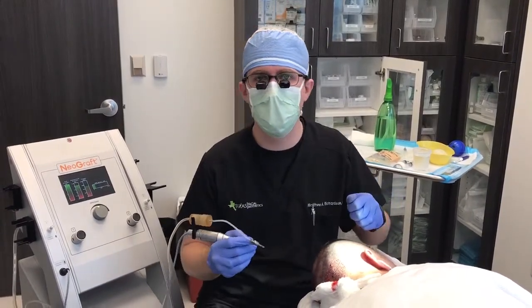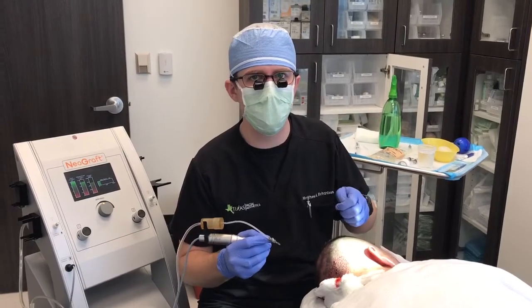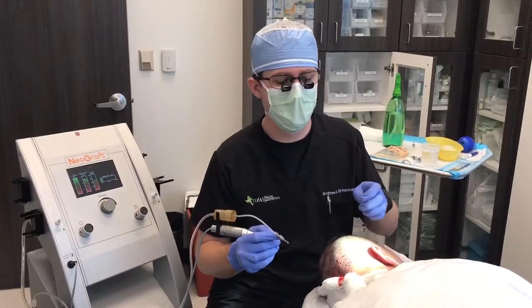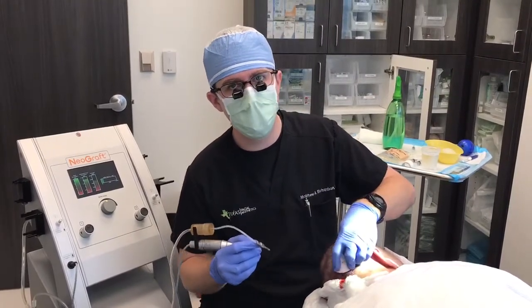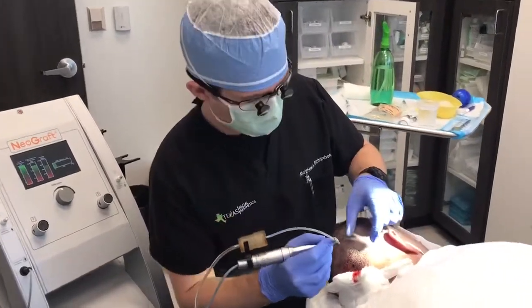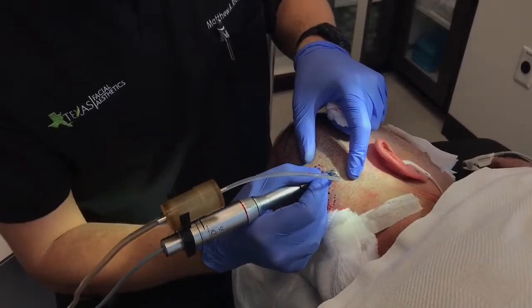The way we're doing it today is with a tool called the NeoGraft. This is a follicular unit extraction procedure where we actually extract the follicles from the back of the scalp individually. So we're harvesting these grafts one at a time. I'll let you zoom in here and take a look at how we harvest these grafts.